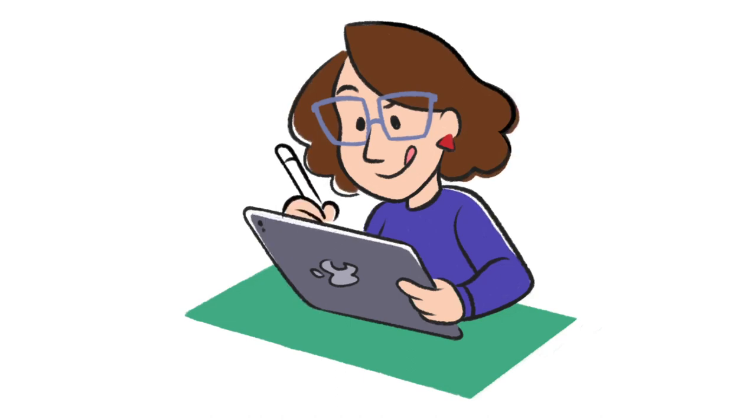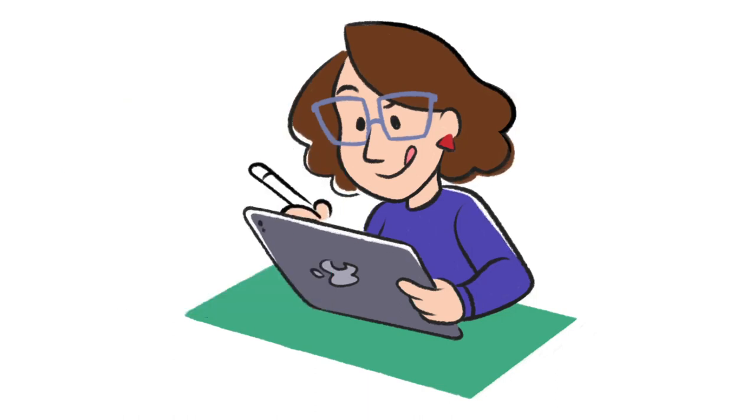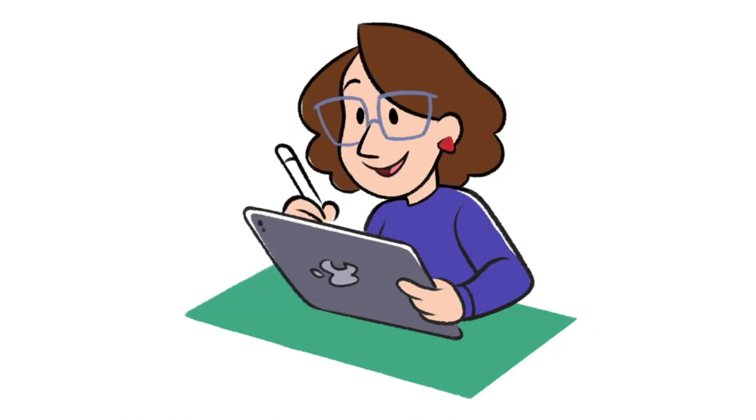Hi, it's Alyssa, and you know the drill — I'm back with another Animal Crossing art commission video. This week's commission is of a client's original character named Jellybean, so I'm going to draw that and also have a little discussion about how I manage my time when doing these commissions and making these videos. So let's get right into it.